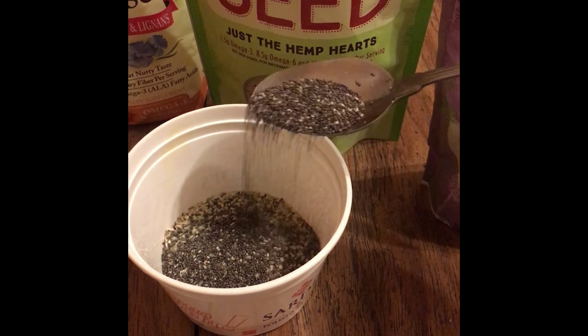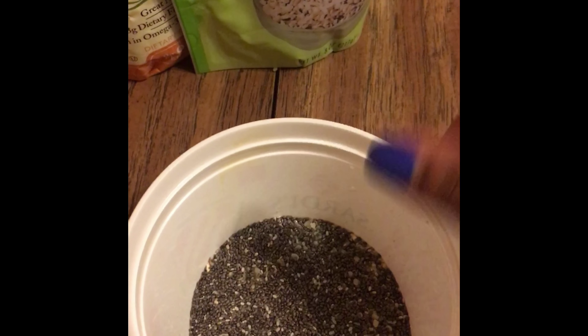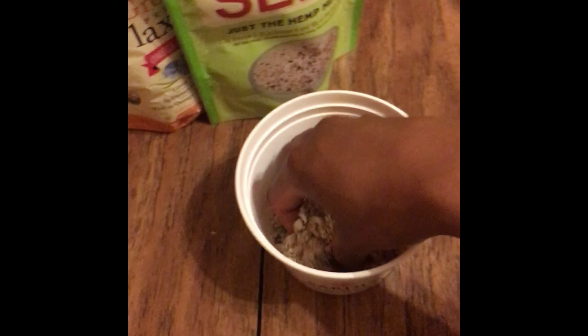Spread that in there. Now we have our mixture, so now we're just going to mix it all in — twist and turn, twist and turn. You want to make sure you get it all through and through so it's a nice even pudding.